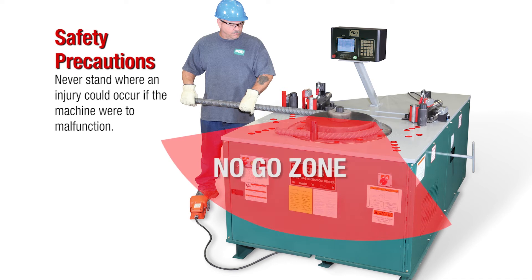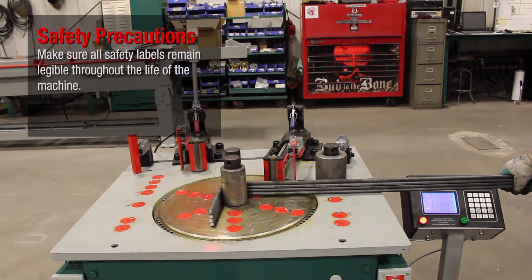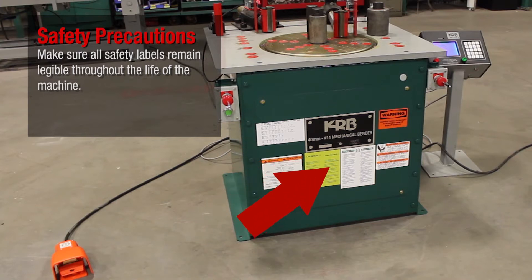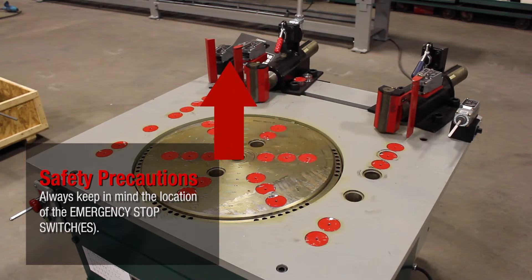Never stand where an injury could occur if the machine were to malfunction. Keep all body parts out of the way of steel bars when the machine is in motion. Make sure all safety labels remain legible throughout the life of the machine. Always keep in mind the location of the emergency stop switches.